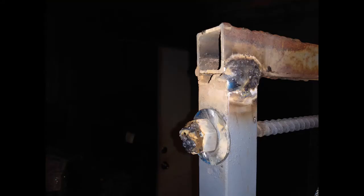Here we welded up the top piece. I put a washer nut on the end of my rebar so it won't go the wrong way.